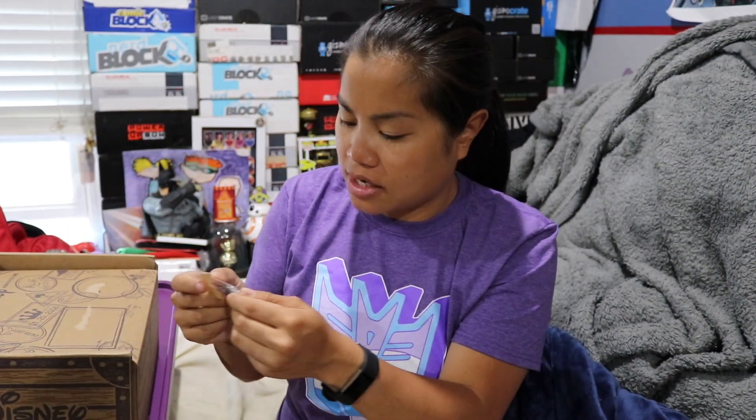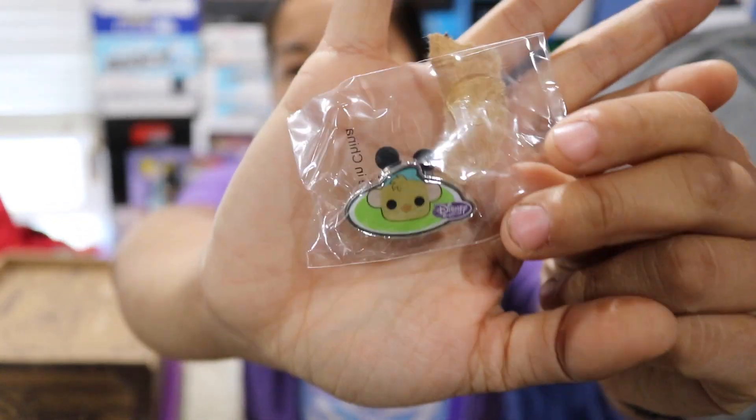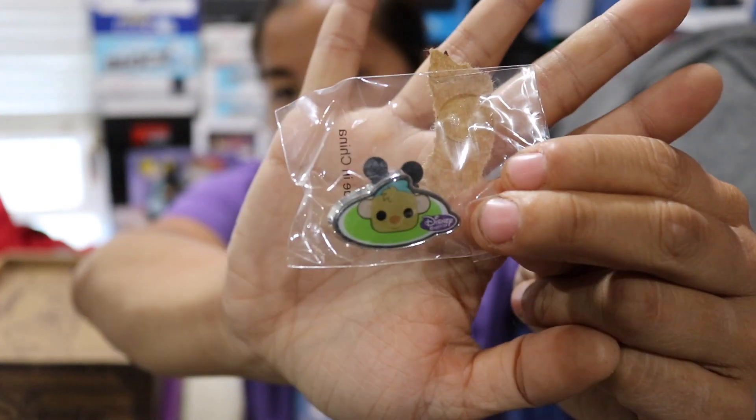And then we have our pin. Our pin — is that little Gus? Little Gus Gus? I think so, right? I believe so. That's what I'm going to go with.